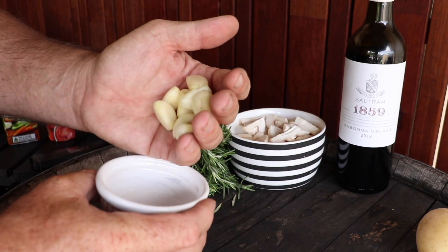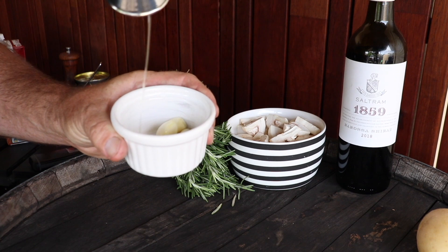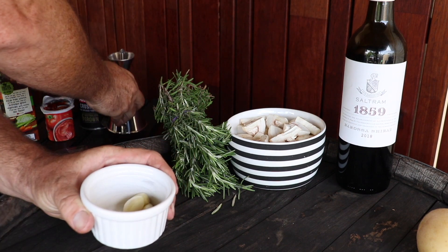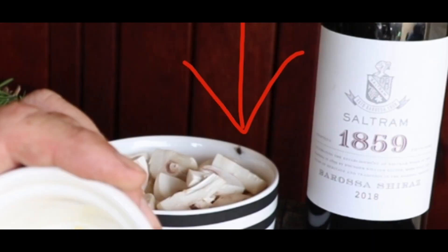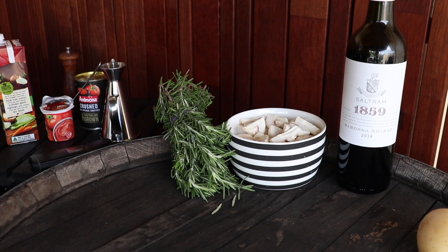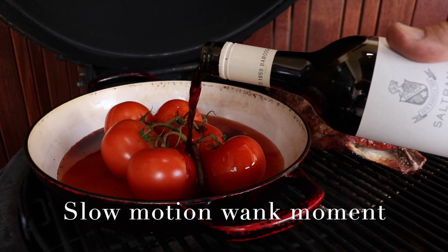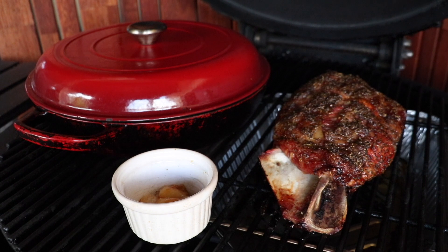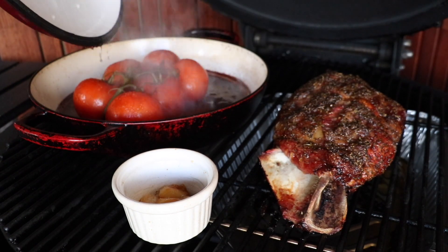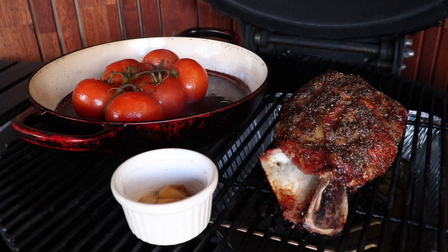Now we've peeled our garlic. I'm just going to pop it into a little ramekin like this, give it a dose of oil, give that a mix around like so, and pop that in the Kamado. We'll smoke these garlics and add them to the sauce later. Ordinarily I wouldn't put a lid on top of my pan like that, but I should have put the sauce on earlier - I left myself a little bit short of time, so I'll put the lid on just to speed things up a little bit.